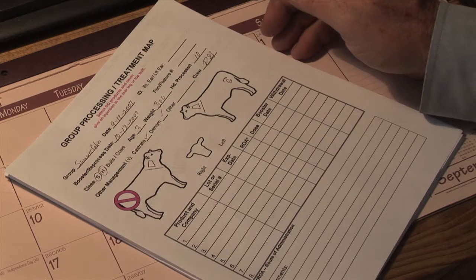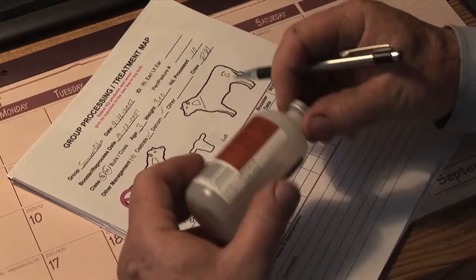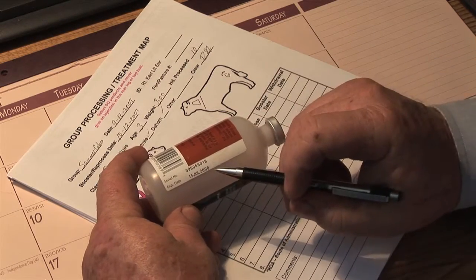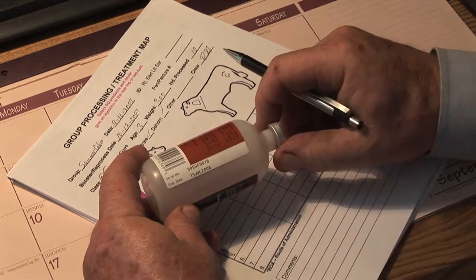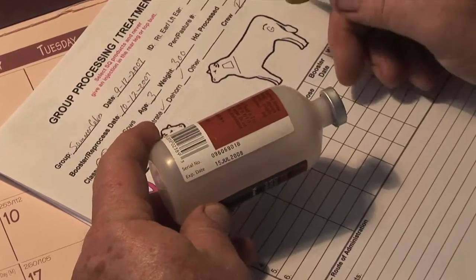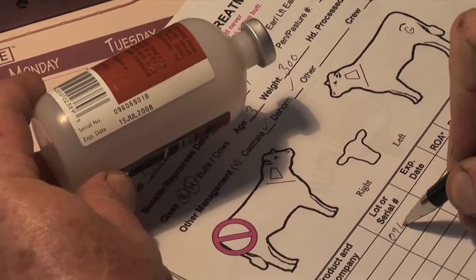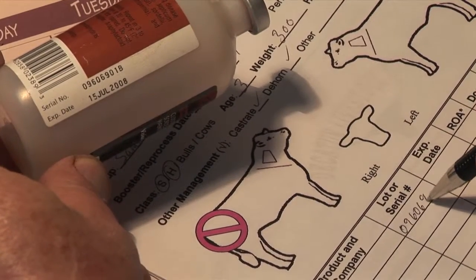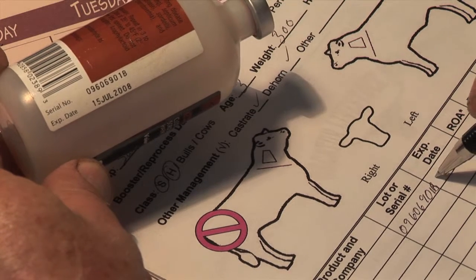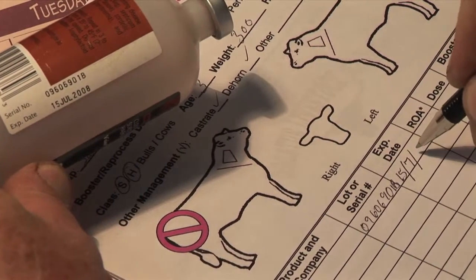As we look at the products we're going to use, we're going to use a Clostridial vaccine. You want to take a look at that product and see what the serial number is and what the expiration date is, and record that on your processing map. The lot or serial number on this particular product is 0-9606-901-B. Make sure you write that down, and the expiration date is 15708.